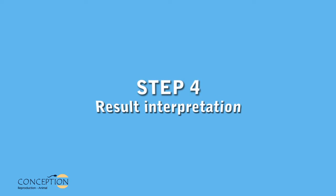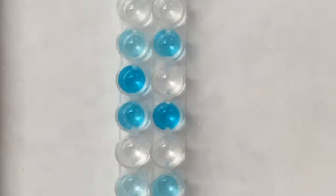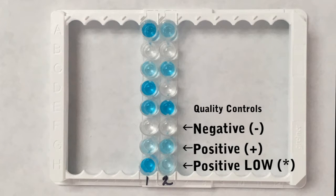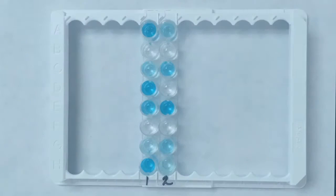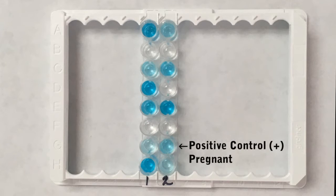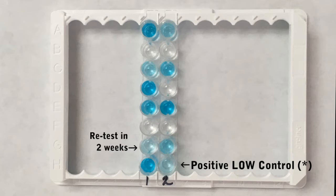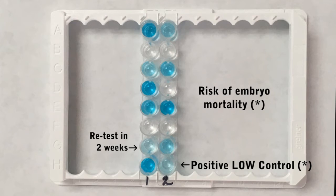Step 4: Result interpretation. Before interpreting the results, put the plate on a white sheet and make sure that the negative, positive, and positive low controls are as shown in the result interpretation section of the protocol. If the results of the quality controls are not those expected, results of the test are not valid. Negative results are colorless and correspond to non-pregnant animals, whereas positive results are blue and correspond to pregnant animals. A slightly blue result that is difficult to interpret, such as that of the positive low control, may indicate that the animal is at risk of embryo mortality — recheck this animal two weeks later with a new blood sample.